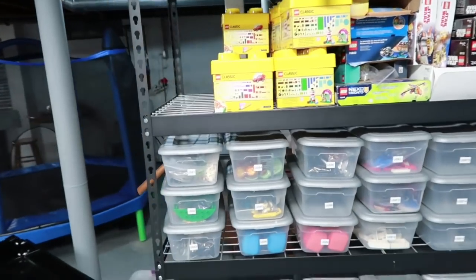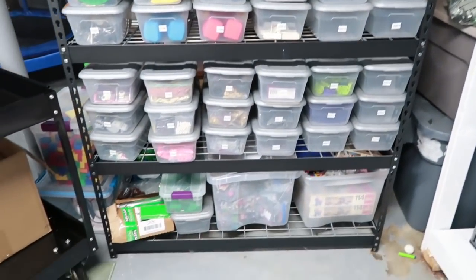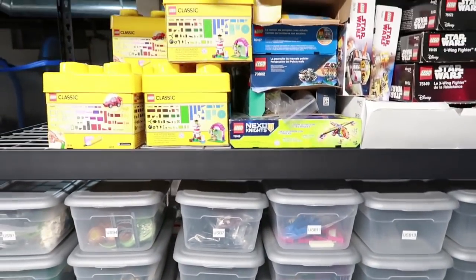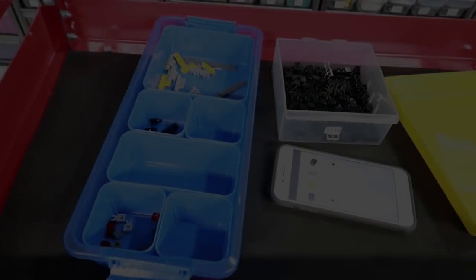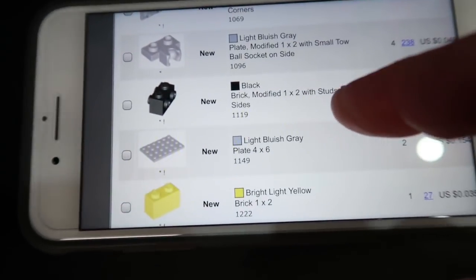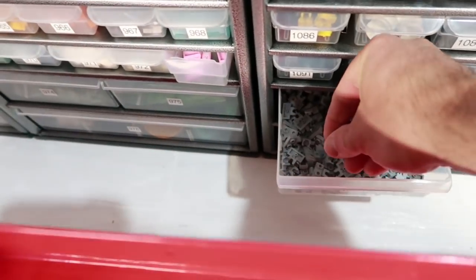I'll do those Wednesday or Thursday. This cart is so much better. In drawer 1096 I had four of those — just switched over, grabbed four, put them in. They're right there. So much better.